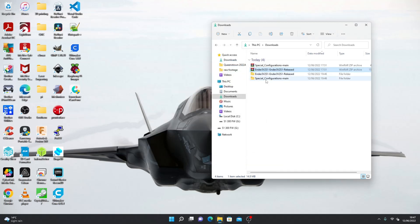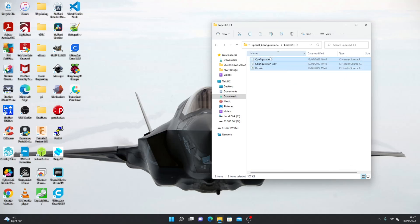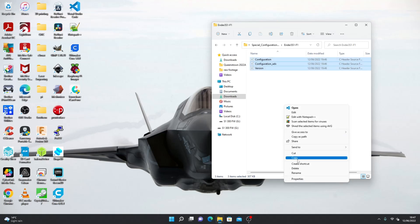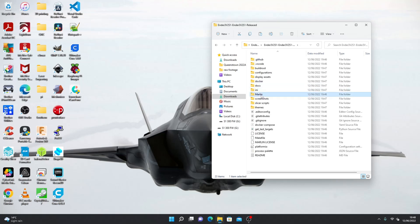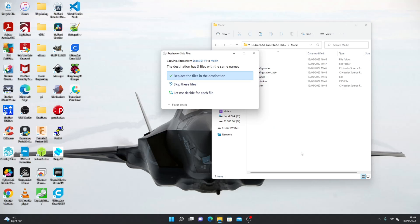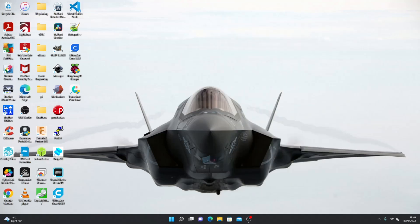Once extracted, open the special configuration folder and look for your 3D printer model. In my case it's the Ender 3 S1 F1. Click on it and copy these files. Open up the Ender 3 firmware folder, open up Marlin, and paste the files here. It will ask you if you want to replace — click yes. Then open up your Visual Studio Code.